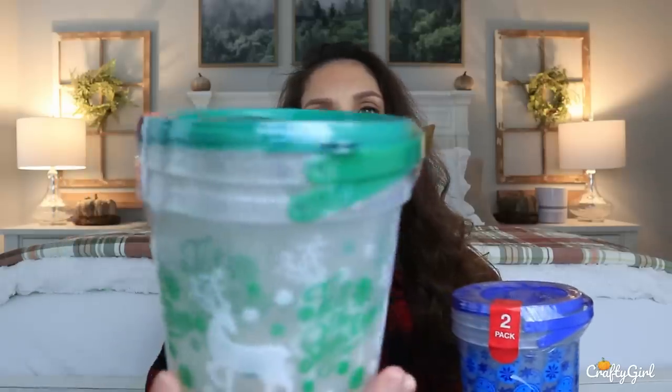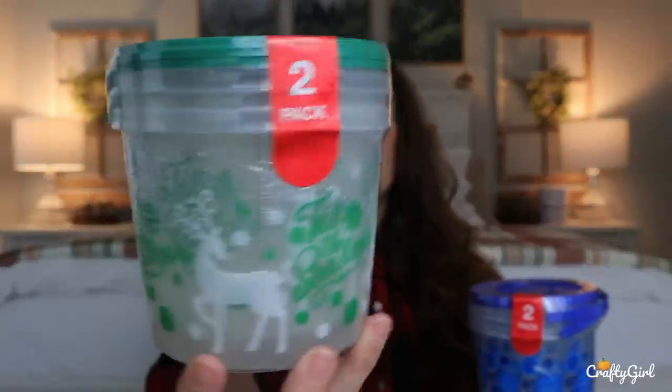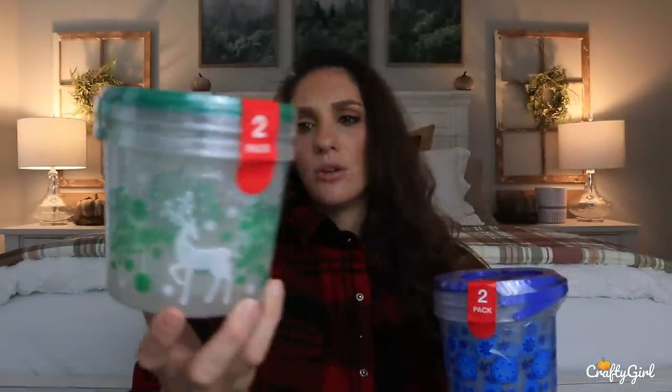Let me show you guys the containers. I did a whole container organization video and I was talking about these containers, and I think I had only gotten the green one. Then I found them in this size, and these actually come two to a pack, which I really love. Here's the green one — I have it in the bigger size and it has that scallop trim. It's like a little bucket style, which would be really cute. You could definitely do treats — maybe send it off to school for your kid's teacher, a neighbor, or whatever. Super cute, and you've got deers on here and snowflakes.